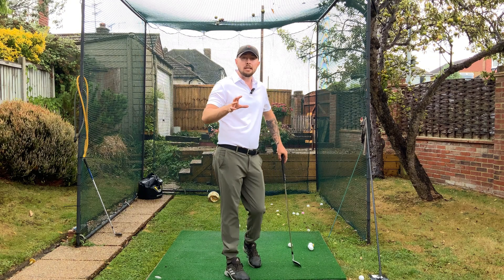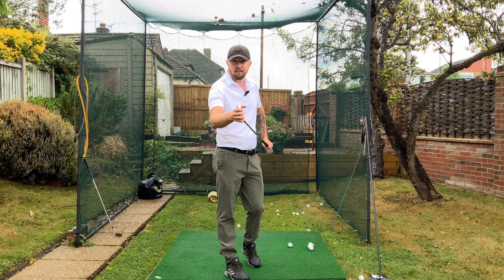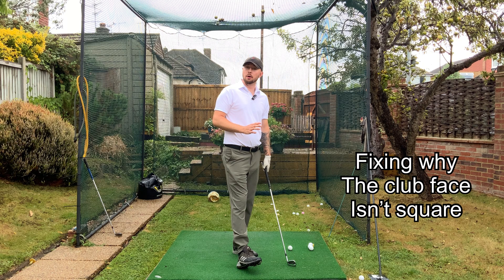Your body is always reacting to what the club face is doing in its orientation. So we've got to fix the reason why that club face isn't square in a golf swing.